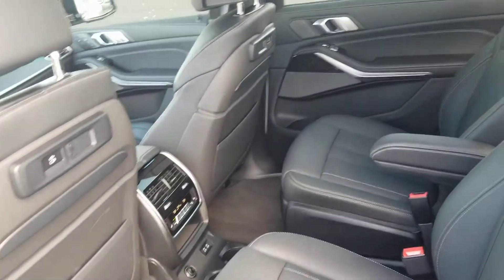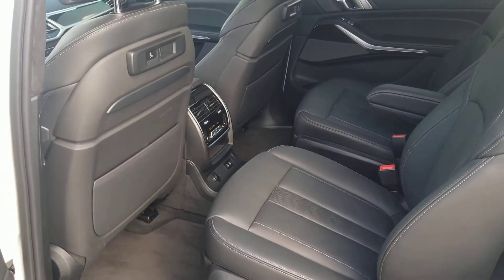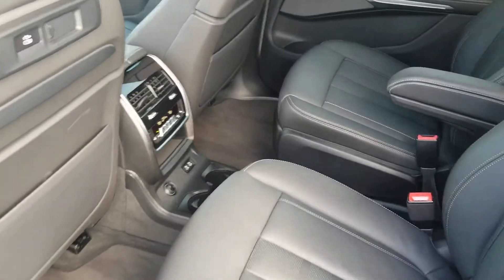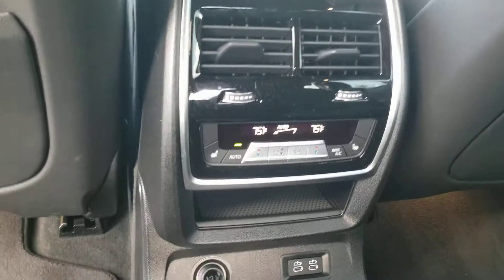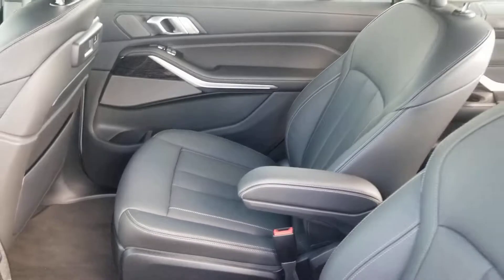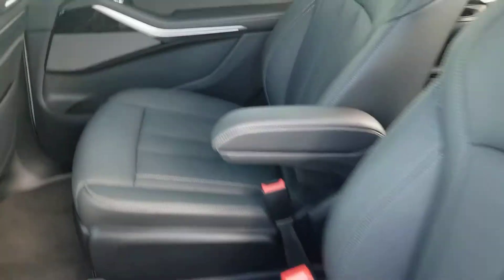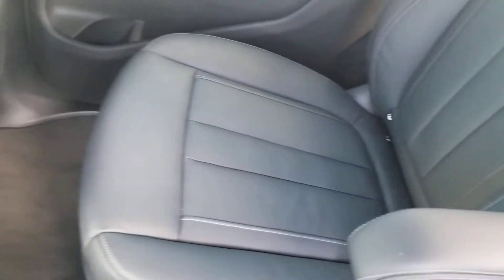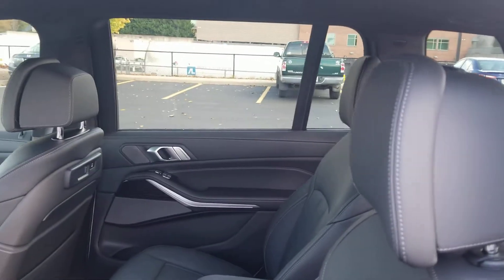Check out the rear — this does have the captain's chairs, which you probably already know about. I think this might be the most appealing aspect to some consumers. Dual climate control like I told you, and you do have heated seats in the rear as well for the second row.